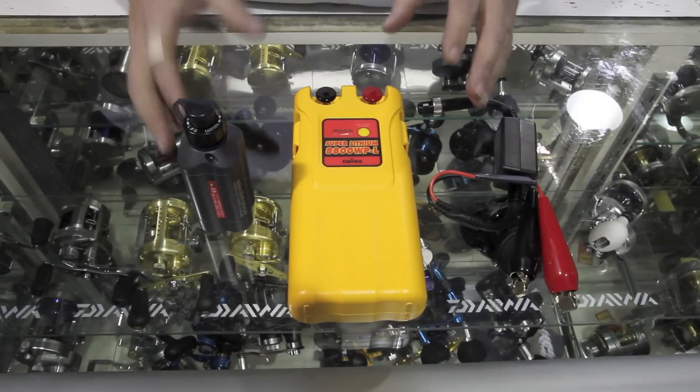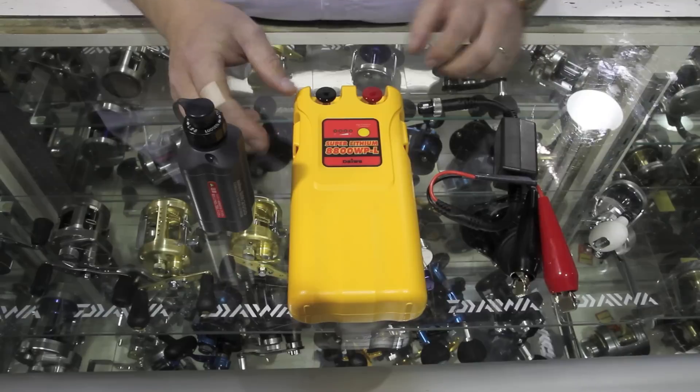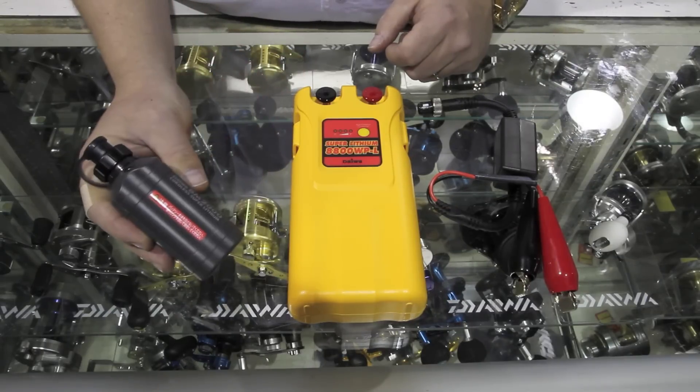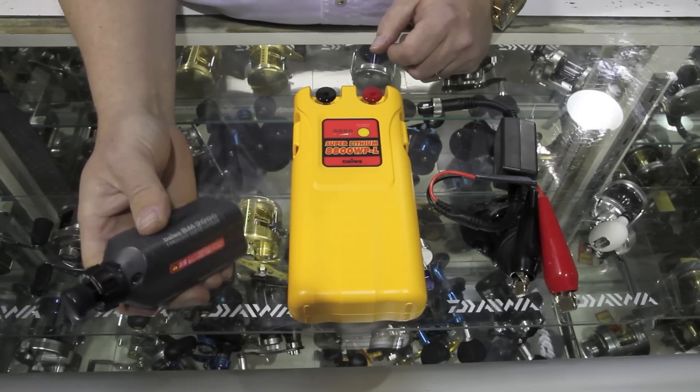Hi, Jim from J&H here. Today we're showing you the two battery packs that are available for the Daiwa electric reels. This little fella here — that's the BM2000, this is their two-hour battery.